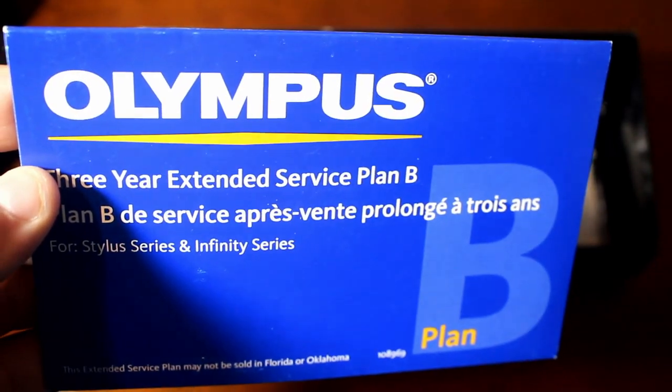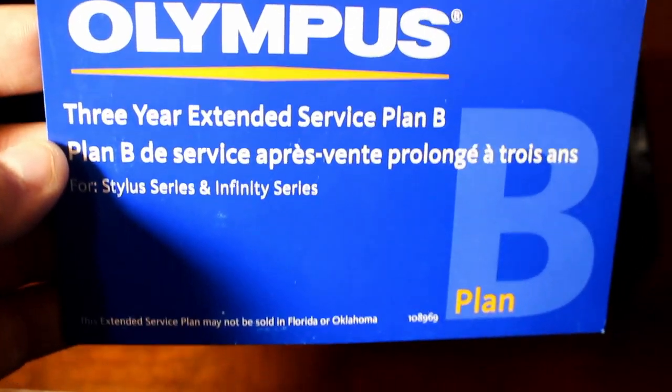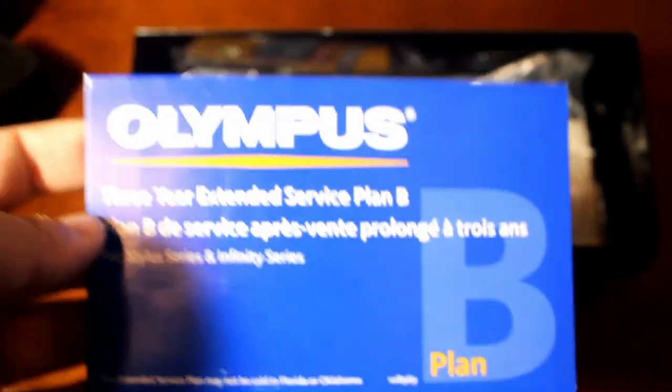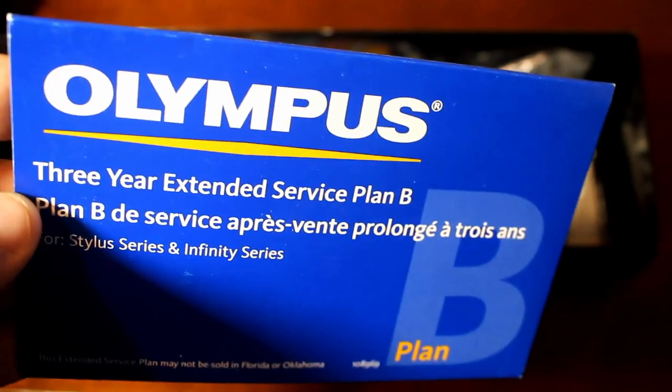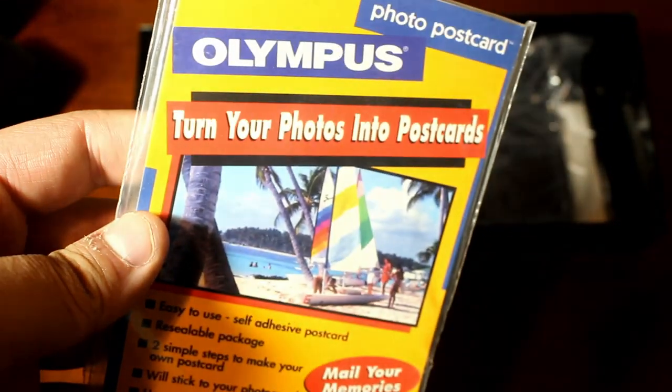Then you've got a Plan B three-year extended service plan. You'd open this up, fill it out, send it to them, and get three years of coverage in case something breaks. It's good to be covered — like insurance.